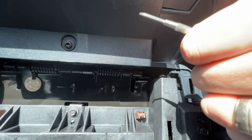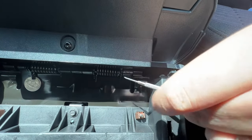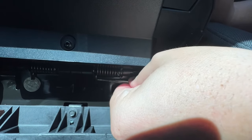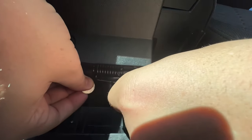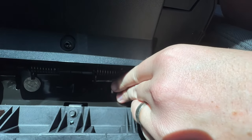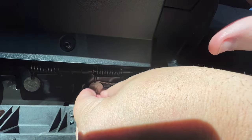I went ahead and did the first one already. Turns out I needed a smaller screwdriver, but what you're gonna do is get your screwdriver underneath there and pry up the bottom of the spring just enough so that you can slide the nickel under there.